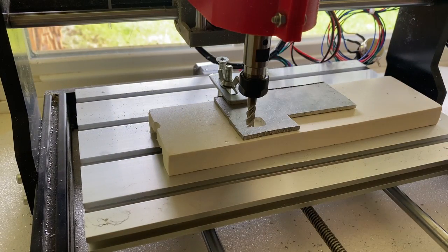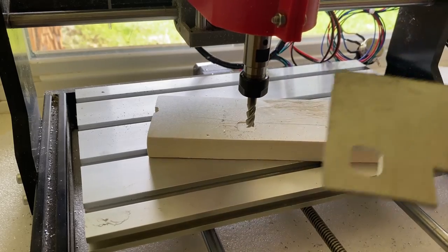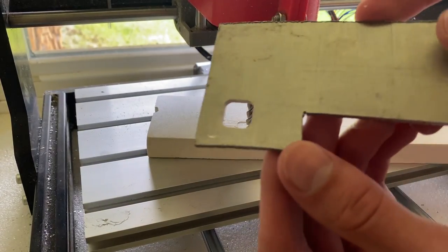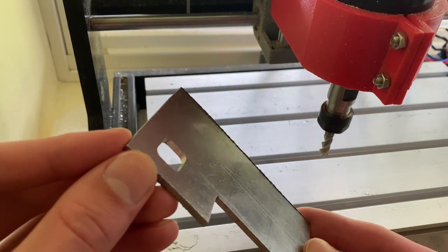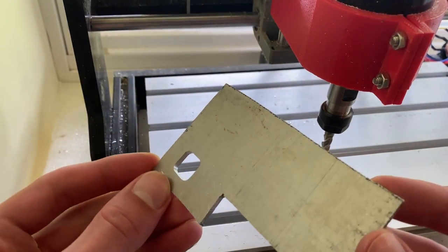So this first test went pretty well. The CNC cut the aluminum all the way through with no major problems. The surface finish on the inside could be cleaner, but it cut way better than I thought it would, so I think we're ready to move on to the larger project I mentioned earlier.